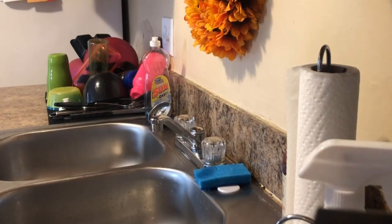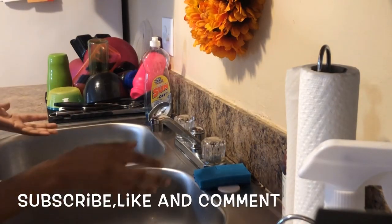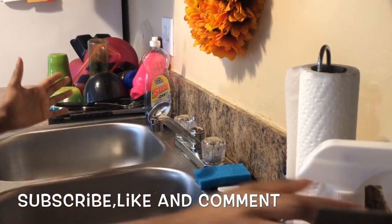All right, hey y'all, today I'm going to be making some pork sauce. I'm going to show y'all from start to finish how to do everything. Before I even start, my mom always taught me to clean your kitchen before you cook anything.